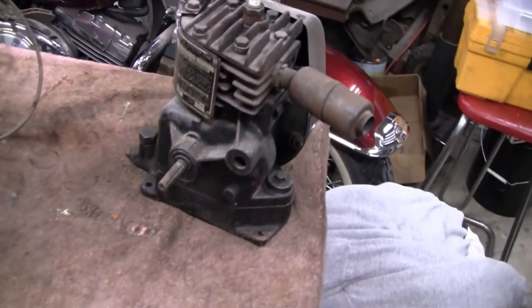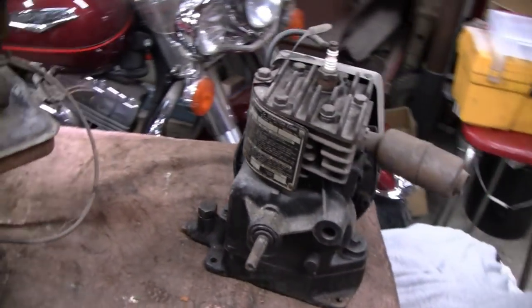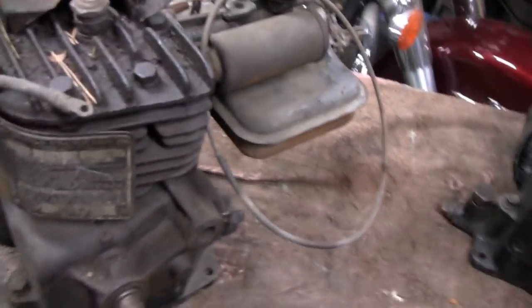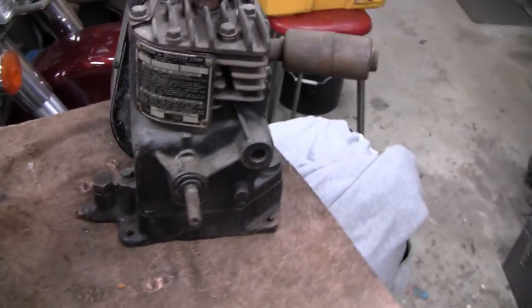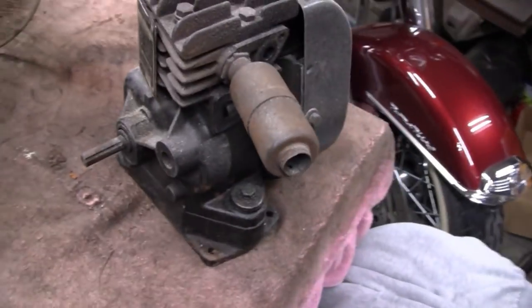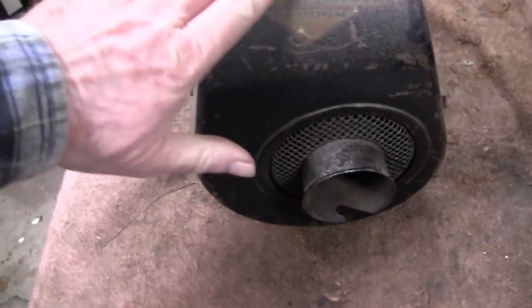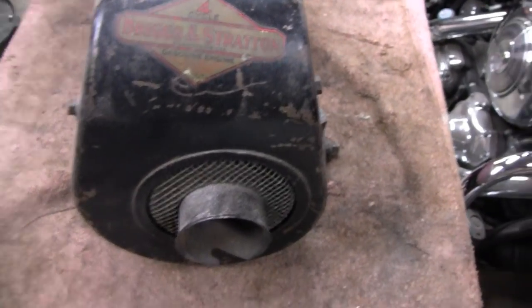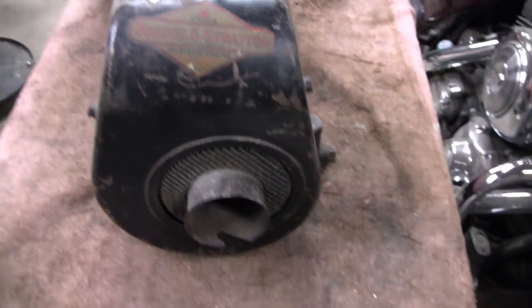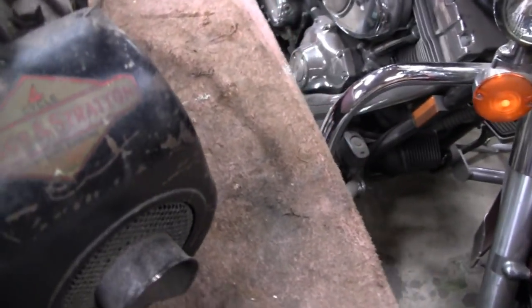I'm starting to look around for an engine. I'm going to start my winter project now and I'm looking for an engine to use. I was going to use this one here. I usually use these 5S's, but I'm not going to use this one because this is the one we bring to engine shows just as a display because it's in such good shape. Show people what our creations start as. So I'm not going to do anything with this, but I have it here to compare.